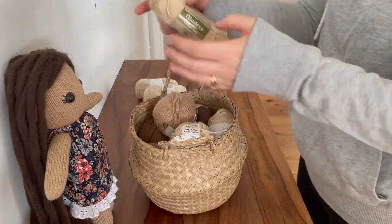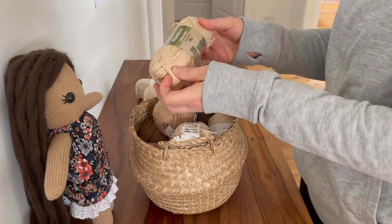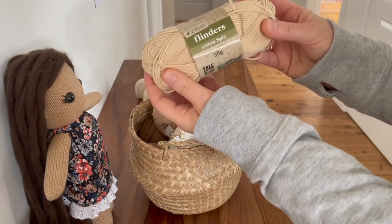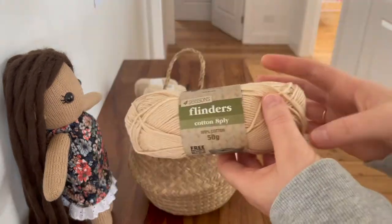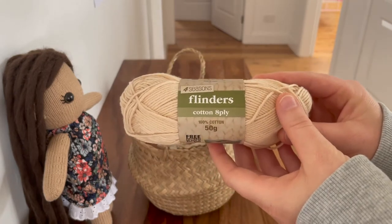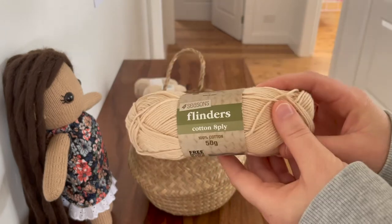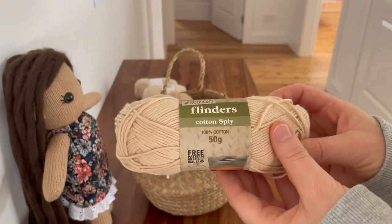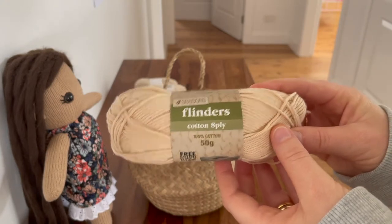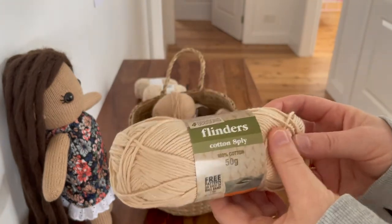First, I'm going to show you this one that I got from my local Spotlight store. Spotlight is an Australian craft department store — probably a bit like Michael's. This is called Four Season Flinders Cotton, eight ply. It's 100% cotton in eight ply or DK weight. I use cotton DK for all of my knitted dolls, so everything I'll be talking about today will be DK weight, 100% cotton. This is the only skin color in DK cotton I could find at Spotlight. It's okay for a lighter skin tone but it's not one of my favorites.